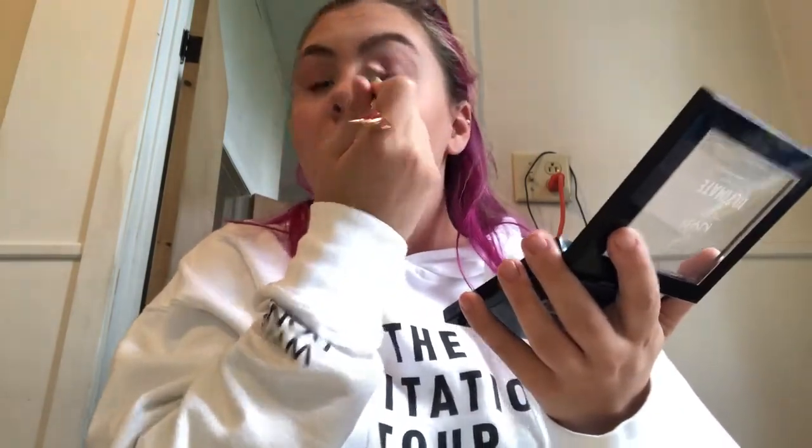The makeup is a brown and golden look. Sticking with the palette, I'm using the dark brown shade 'Icon' with a smaller, more dense fluffy brush so it will be more pigmented. I'm putting this on the outer corner of my crease just to make it more smoky.